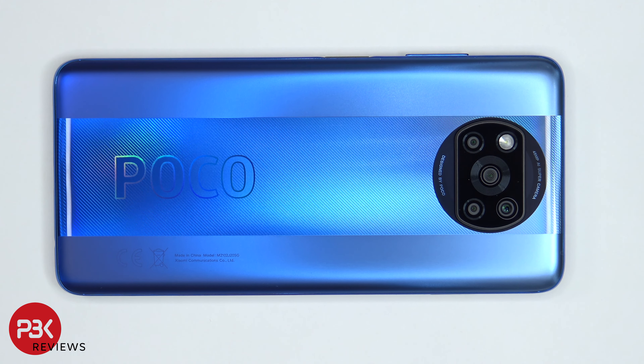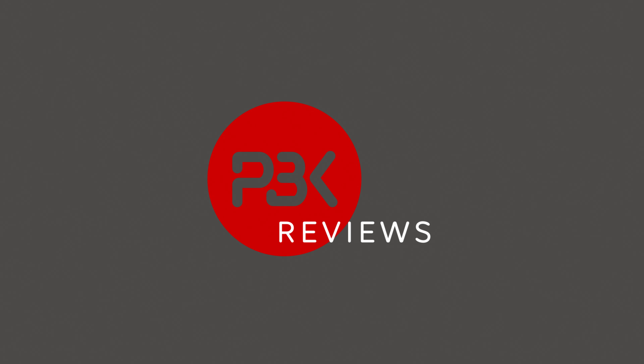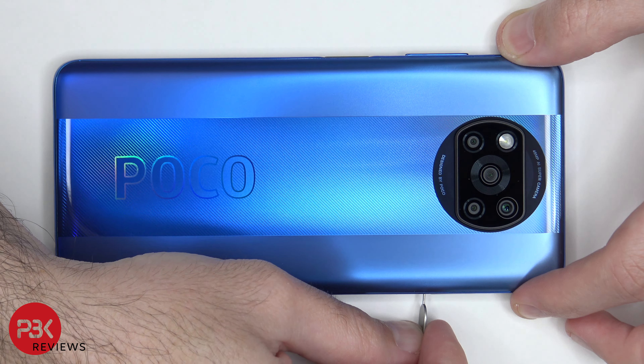You're watching the Poco X3 Pro disassembly. If you need any tools, there are links in the description. We're going to start off by removing the SIM tray.